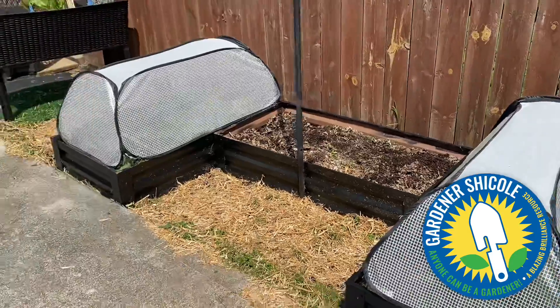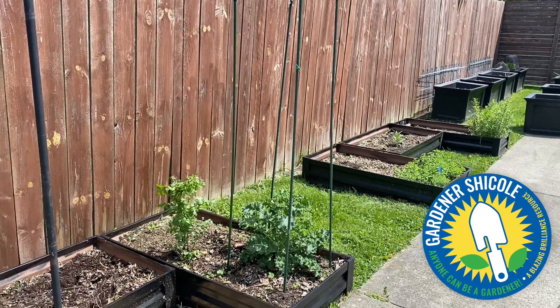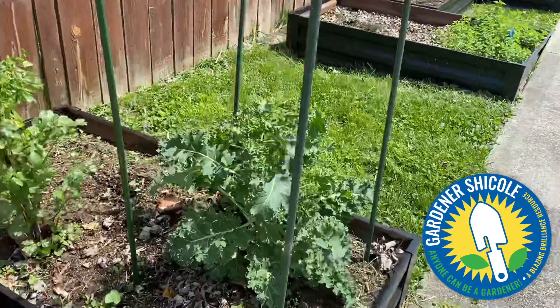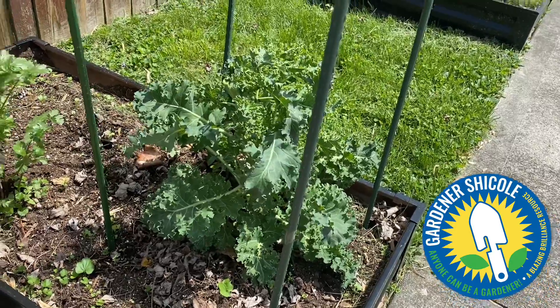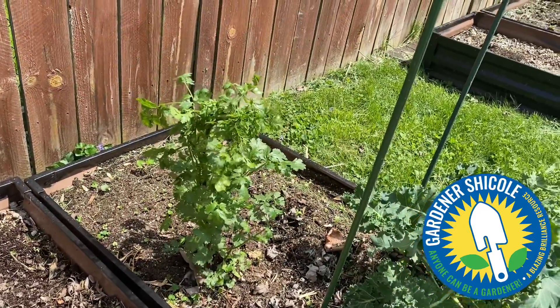I had two plants underneath this one, which is kale. I did not plant this kale this year — I actually planted it in the fall of last year and it came back. The same with this cilantro; I actually planted it in the fall of last year and it came back too.